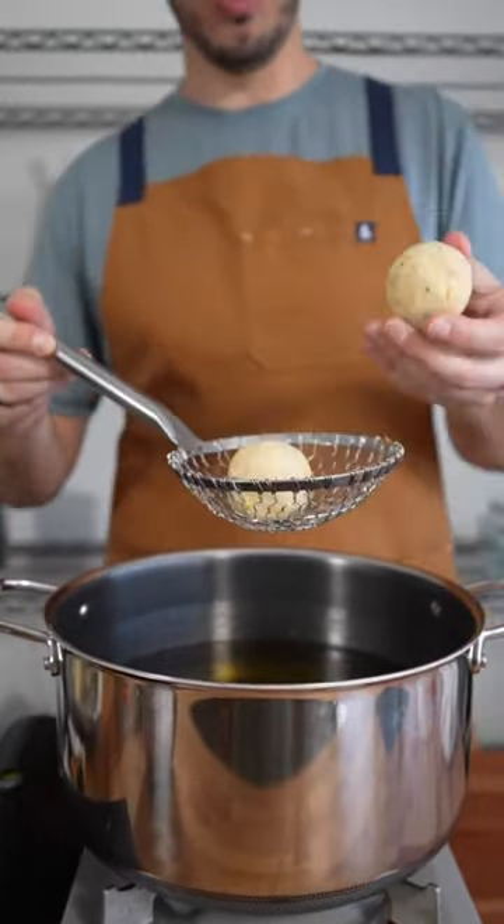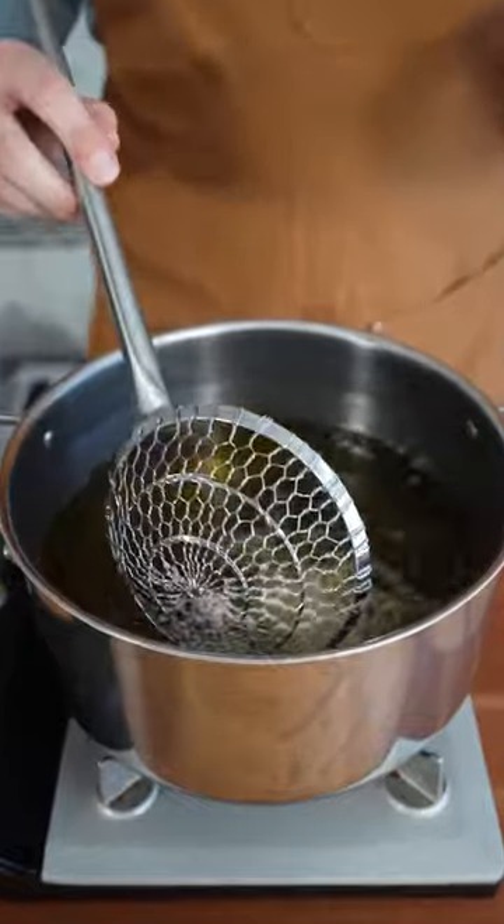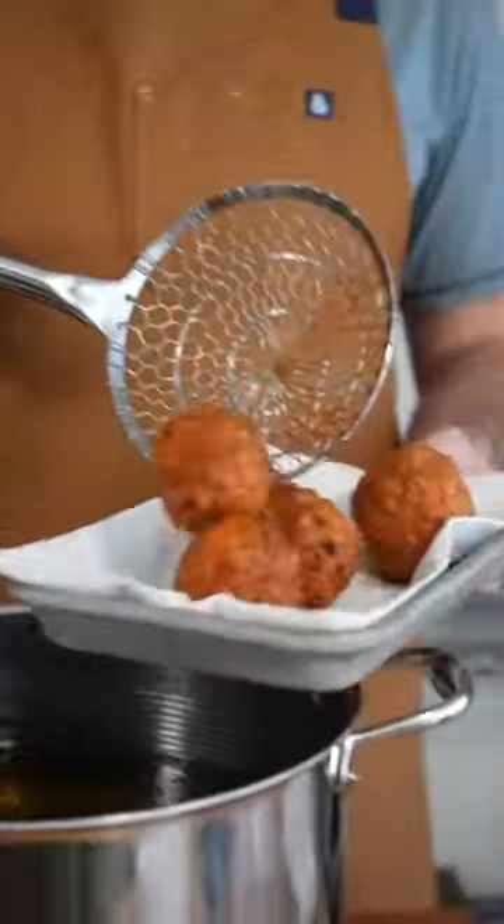I'm going to take a couple of our frozen mashed potatoes and slowly lower them into the oil. Just let those guys fry. Once they're golden brown, we take them out.